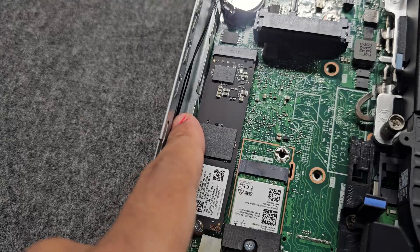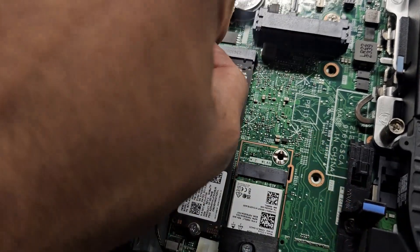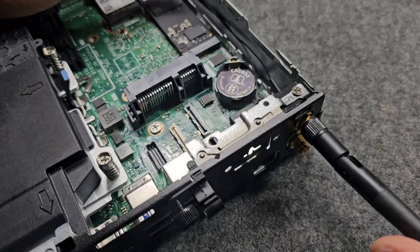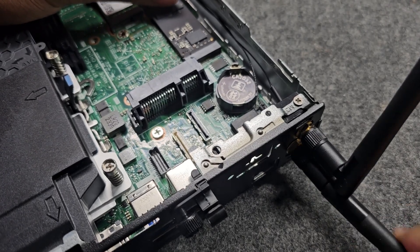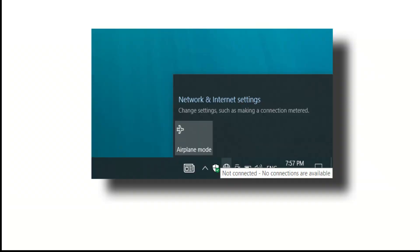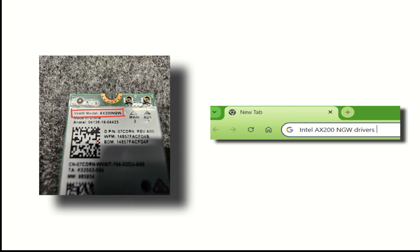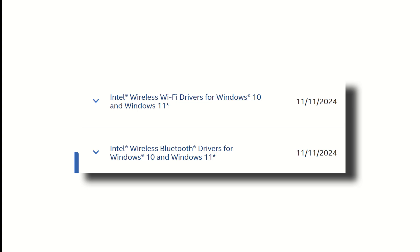It is good to tuck the cables away onto the side so they do not stand in the way. Now screw on the black antennas for better range. In most cases that should be all, but on occasion your system might not detect the card. Sometimes Wi-Fi will work right away but Bluetooth won't. All of those issues can be sorted with simple driver updates. When it comes to driver updates, search with your card's model name and download the Wi-Fi and Bluetooth drivers, as they come separately.